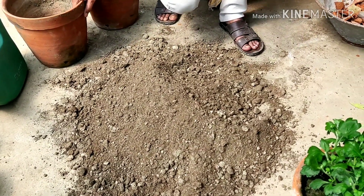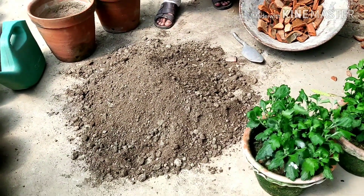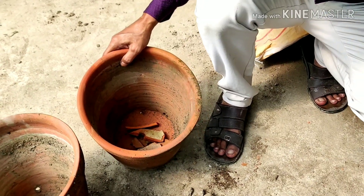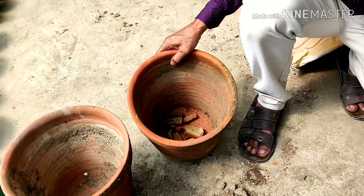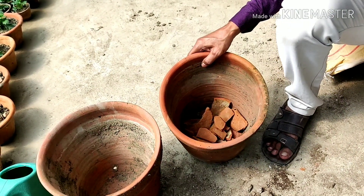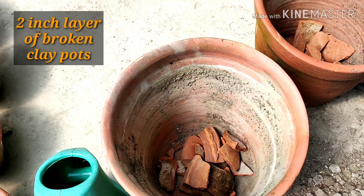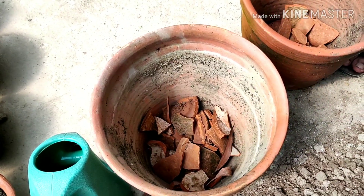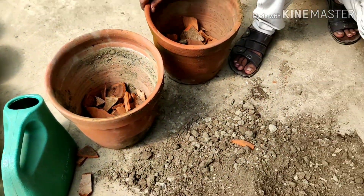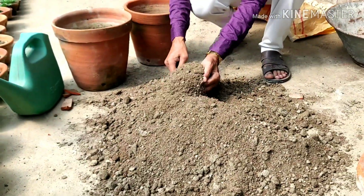For planting in the 12 inch pot, I am placing some broken pieces of other pots at the bottom. This creates about a two-inch layer of broken pot pieces. Now I am filling up the pots with this soil mix.